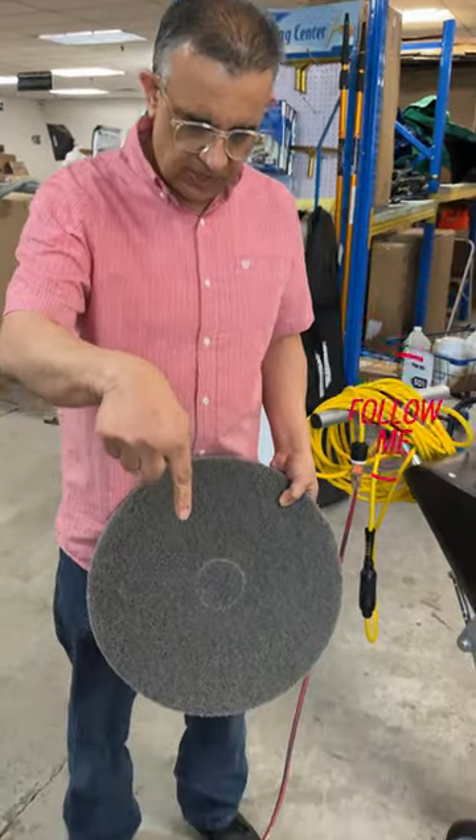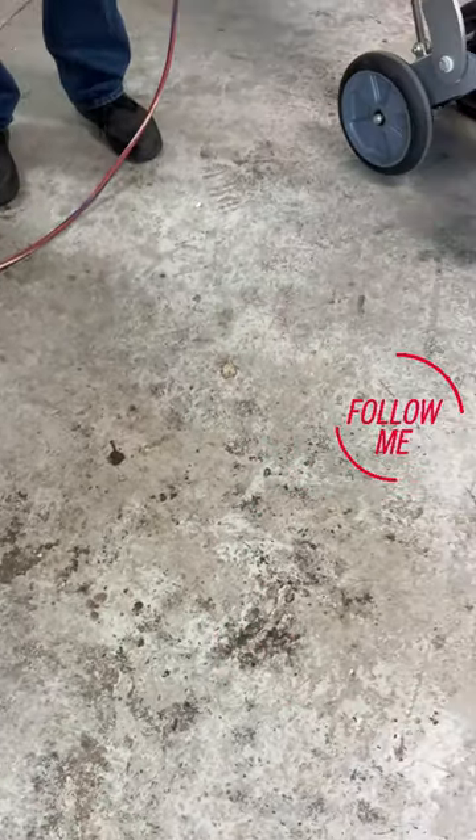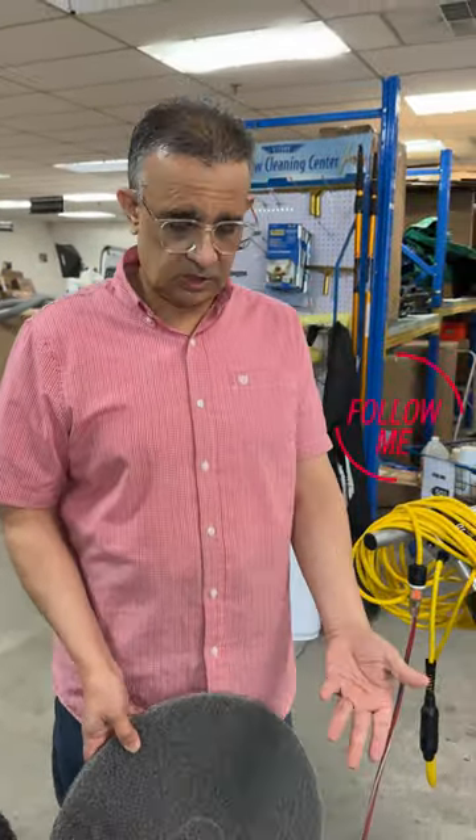What I'm gonna do is this area right here — you can see how dirty it is. I'm gonna use the Diamondback just because it's gonna be a little bit more aggressive, so I can show you how the most aggressive pad works on something like that.